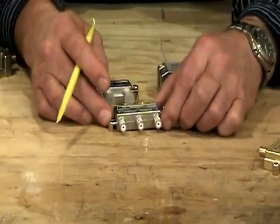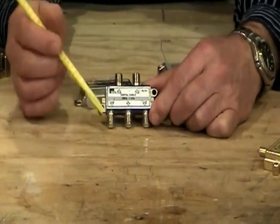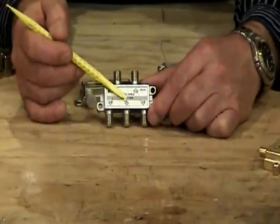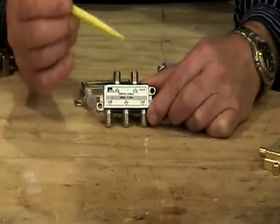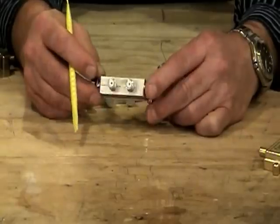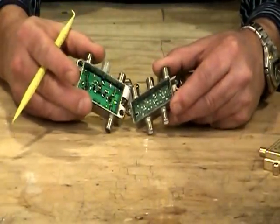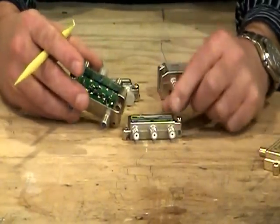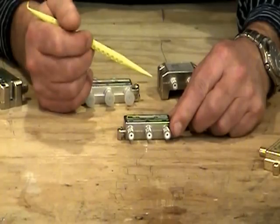We do want to buy digital-capable splitters that handle both analog and digital signals, and that's what this one is. This is also bi-directional and rated up to 1 gigahertz in frequency, which is 1000 megahertz. These are industry-compliant splitters. If you peel the backs open, you'll find printed circuit boards inside that actually do the splitting of the signal, and they do work with cable TV signals today.